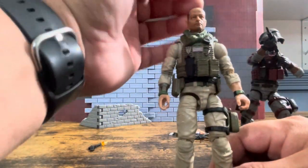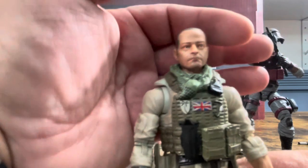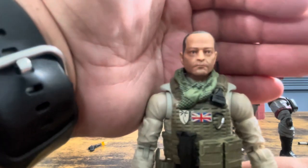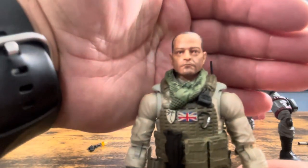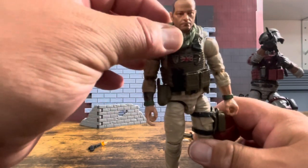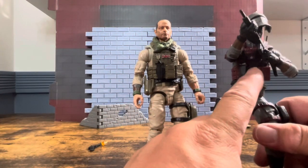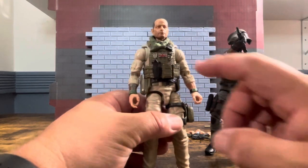His head sculpt doesn't look bad — it's supposed to be a younger version of him. It seems like they've addressed a complaint I had with Series 1 and 2, where the faces always seemed over-painted. Less is more, and I think this looks pretty good. It does come with a bandana, probably related to keeping cool in the desert. He has the same vest as the Garrison Calvary figure but with different paint apps, which look really nice. He's got the British flag and a few other details.